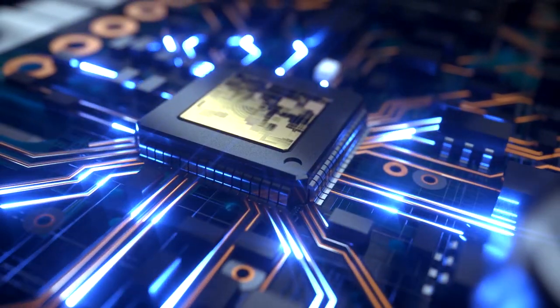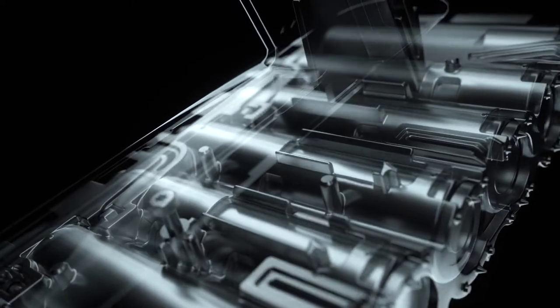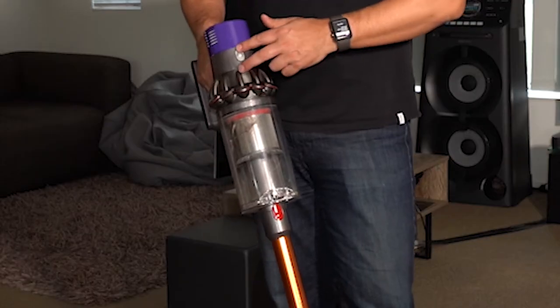The power source is inspired by electric car technology — a seven-cell nickel cobalt aluminium battery. So this is the big question: how long will this vacuum cleaner last between charging? Let's go straight to maximum setting.